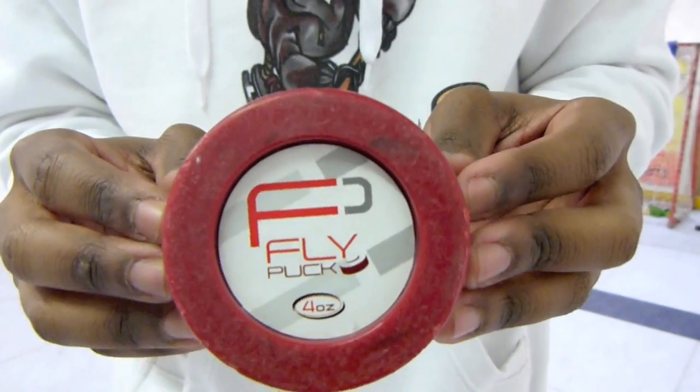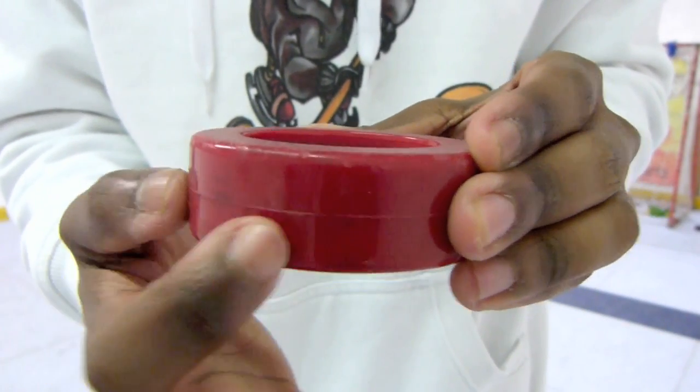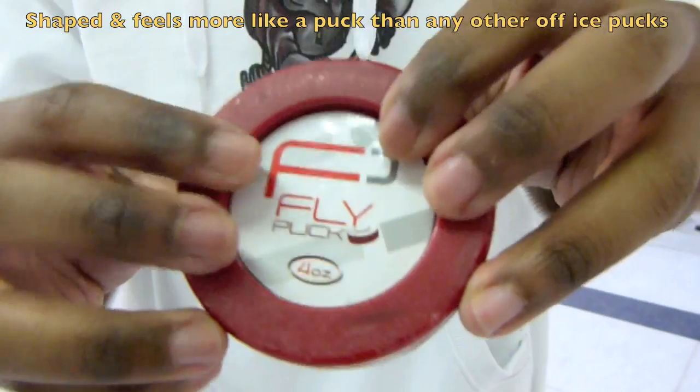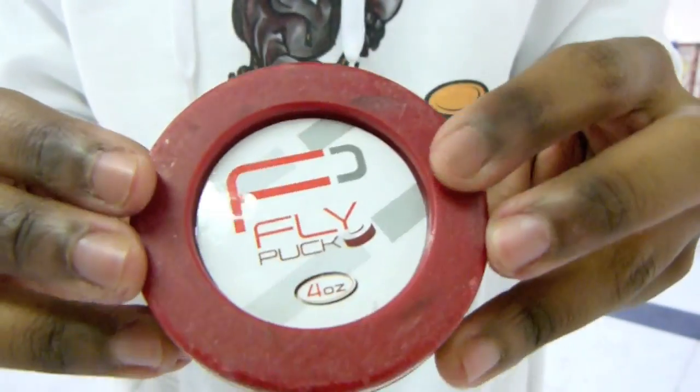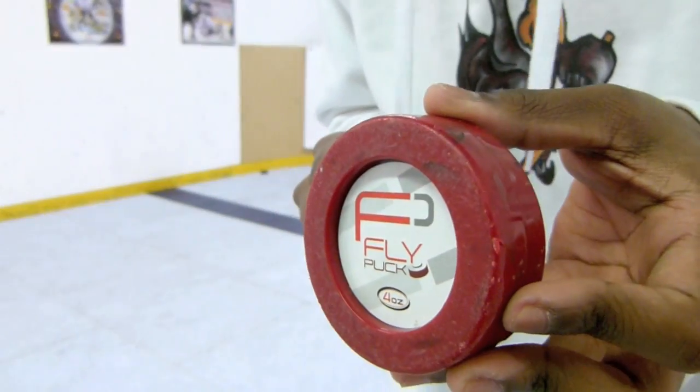We've been using it on the ground as well as on shooting pads, so you can see it's quite scratched, but it does still perform very well. Taking a quick look at the way it's been constructed, you can see that it's just a solid bit of plastic. It has this seam over here where they've connected these two bits of plastic together. It doesn't move around like some of the other pucks that you've seen, and we'll show you what this looks like on this surface over here, which is a synthetic ice rink.